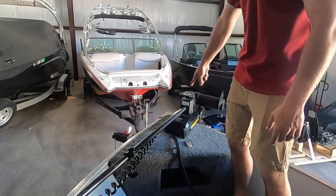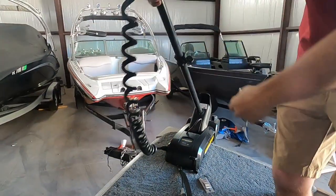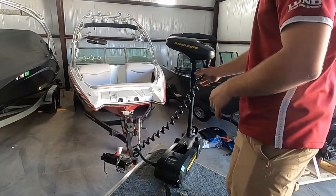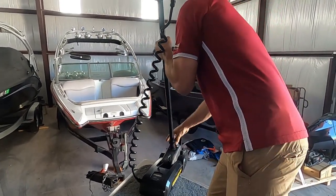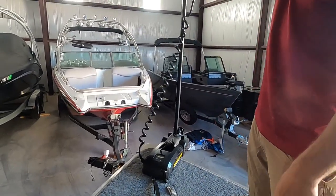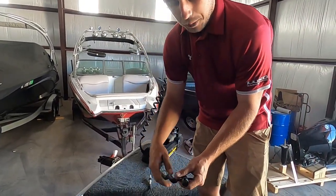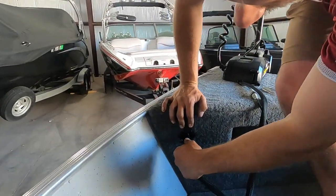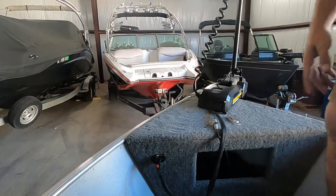To deploy the trolling motor, super simple — this latch right here, press down and then slide the shaft forward from there, and then it'll be locked in place. Now we need to plug it in for power. This has got a key plug so you cannot put it in wrong. The power port's going to be located here — put that in. Now it's plugged in and we're ready to use. If you want to check your battery level, you can press the test button right up here on the trolling motor — shows it's got plenty of battery power.